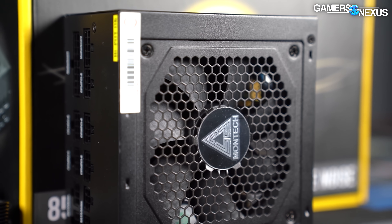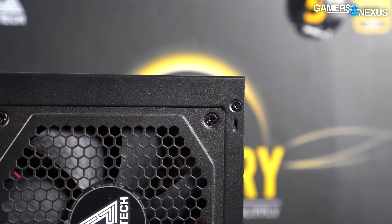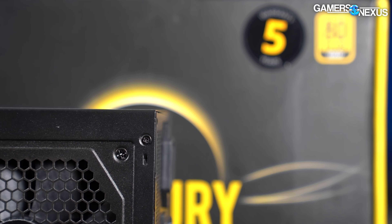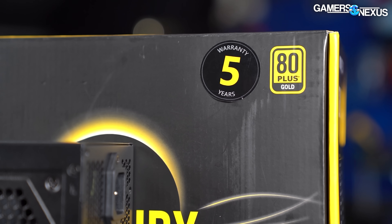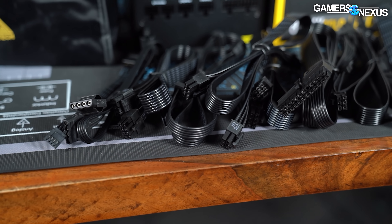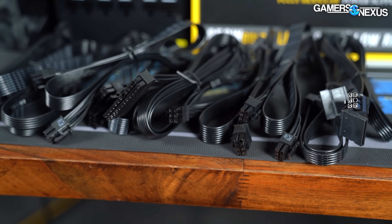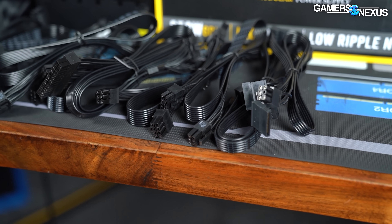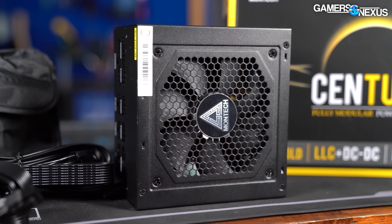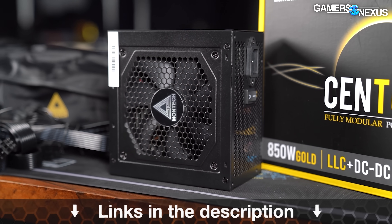This video is brought to you by the Montec Century 850 Gold Power Supply. The Century 850W is an 80-plus gold-certified power supply, also available in 550W and 650W capacities at generally competitive prices. It includes a 5-year warranty, two EPS 12-volt connectors, six PCIe cables, and plenty of peripheral cables, making it easy to scale this modular power supply up or down for your build. Learn more at the link in the description below.